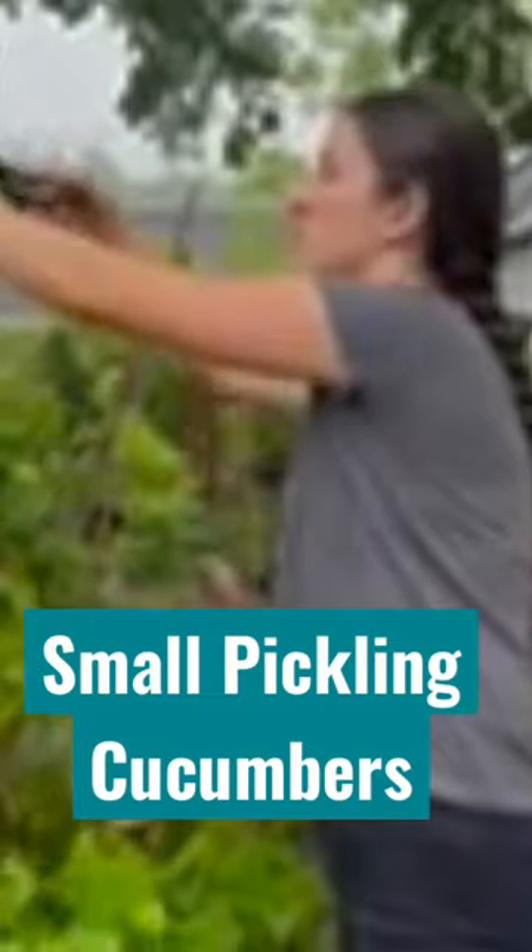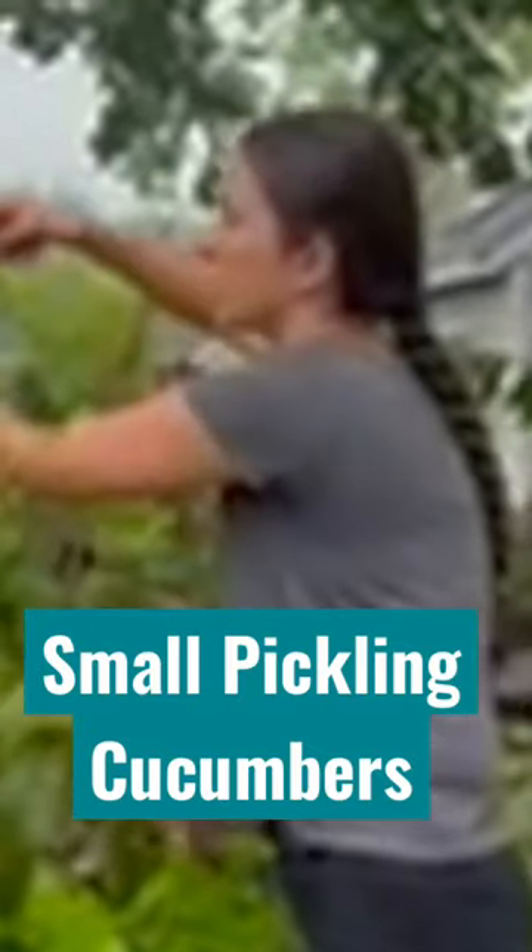Hey guys, welcome to Campbell's Freedom Farm. This is Taylor and today we are picking our gherkin, which is a little cucumber basically. I use scissors to actually cut these, and these gherkins are great for pickling and they're just so small and really cute.